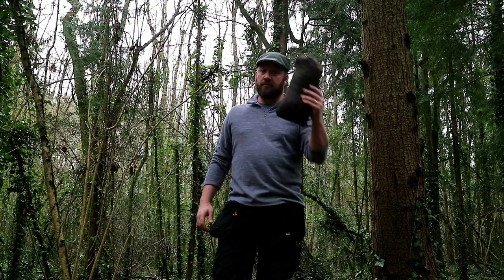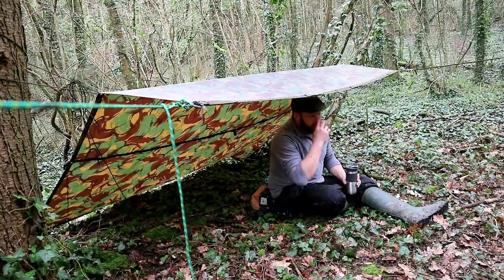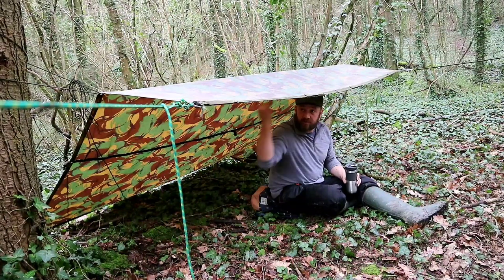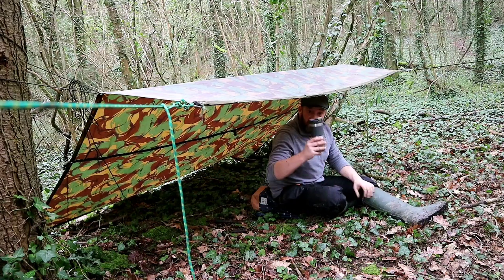First setup. As with every other tarp you get, you can set this up in a myriad of ways. This is just a simple lean-to shelter, give you a bit of a canopy, sit back, lay underneath it, have a brew.